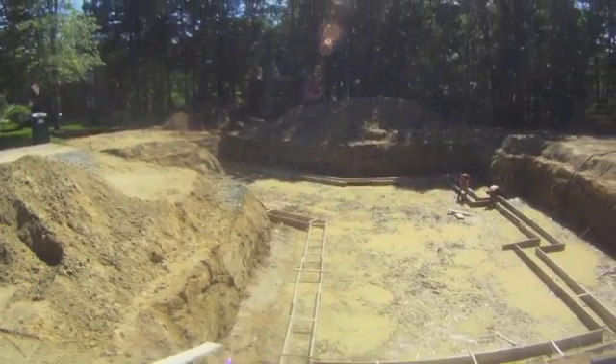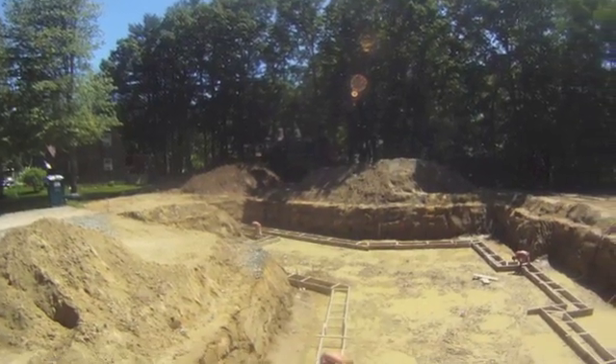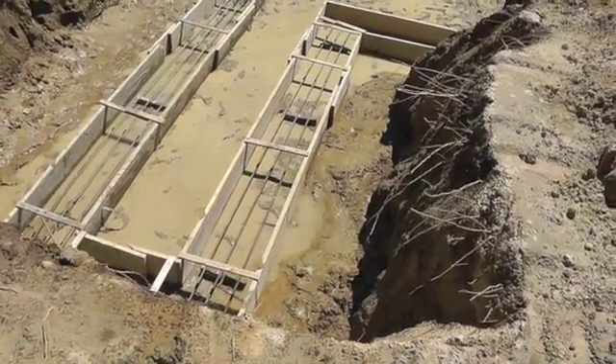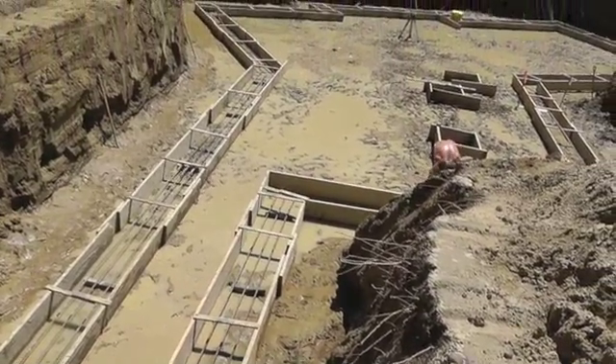The excavator, Sean Woods of Woods Home and Land, left a flat bottom so the forms are placed directly on the ground and temporarily nailed together so their tops are flush. They are braced from below with metal banding and above with wooden straps.